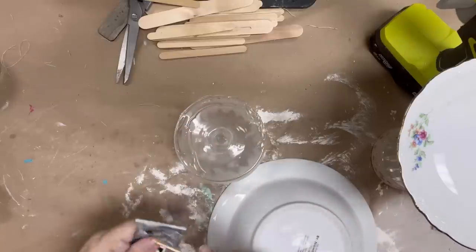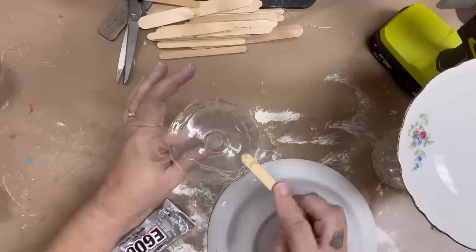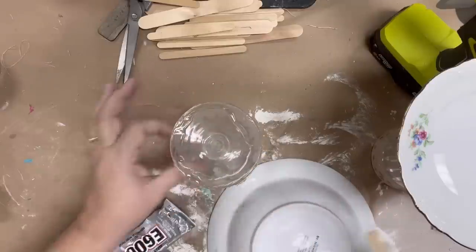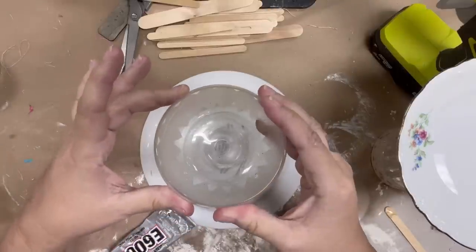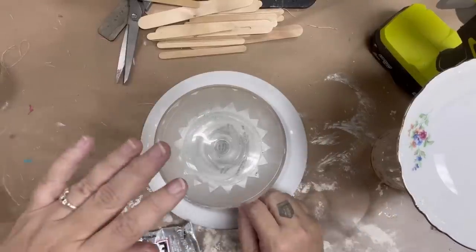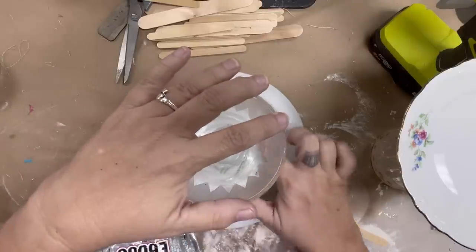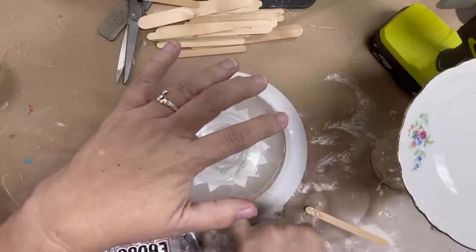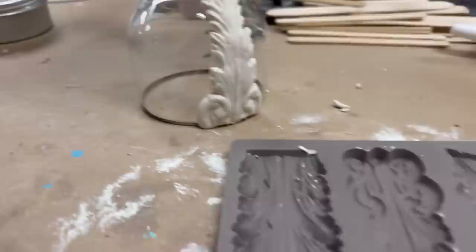I found that thrifting — I'm not like everybody else. I don't seem to find all the really good stuff at thrift stores, but I do find a lot of plates and glasses, and you can get them really inexpensively. So for this video, I picked up a couple of wine glasses and some plates, and I am using E6000 to glue them together.